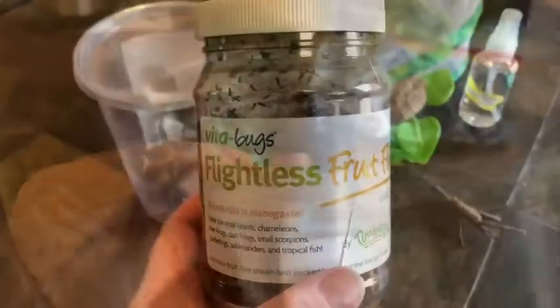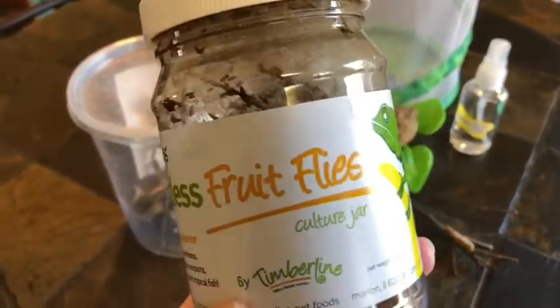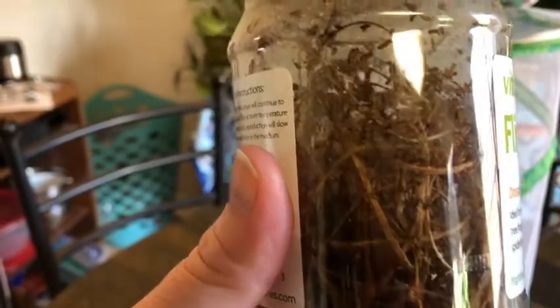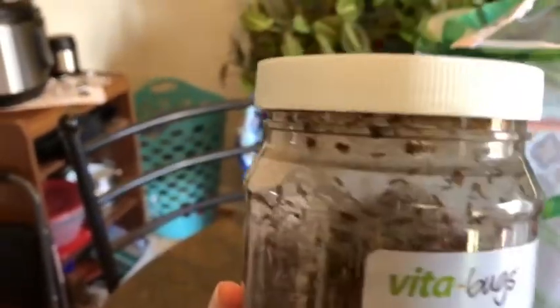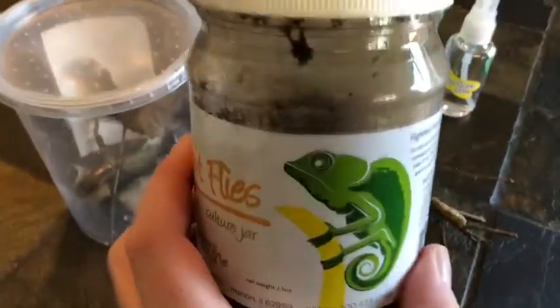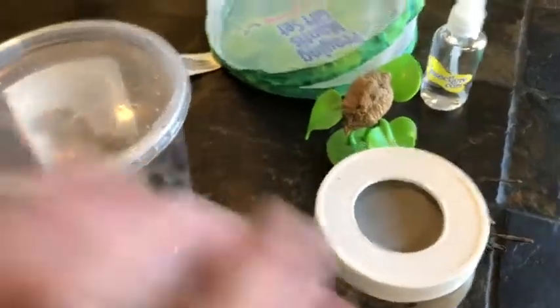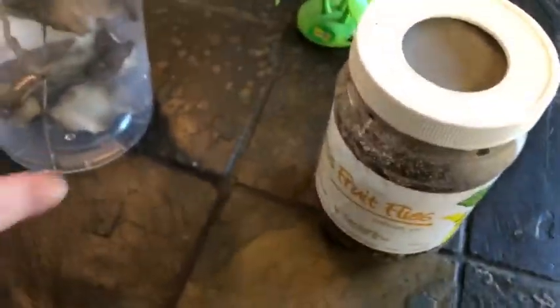These are fruit flies that have been bred to be unable to fly, though they can still jump really far and fast. You buy them in a culture jar, which has food at the bottom for the flies. Many are still in larval form, so you get several rounds of fruit flies from one jar. The jar has mesh on top for air and smells kind of gross. Since I don't want fruit flies all over my house, I keep the nymphs in the sealed plastic container until they're big enough to eat larger prey.